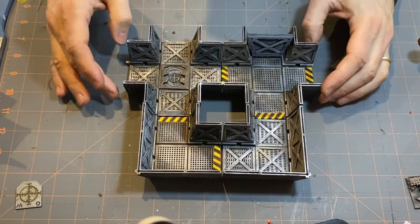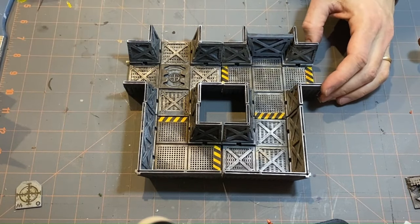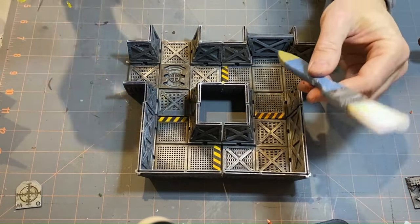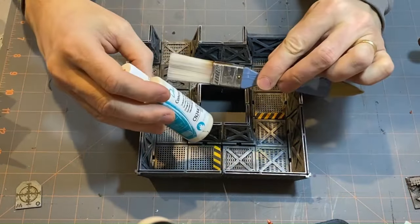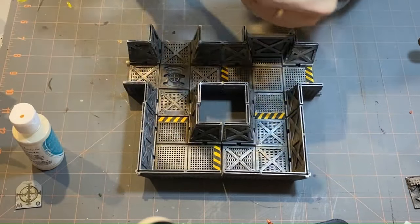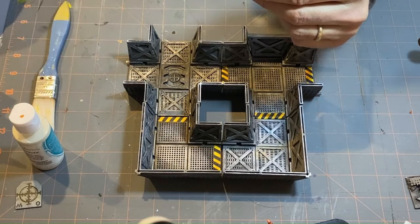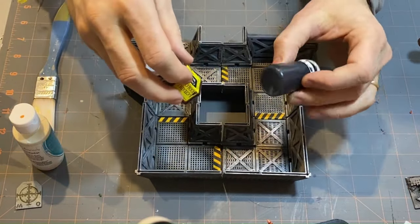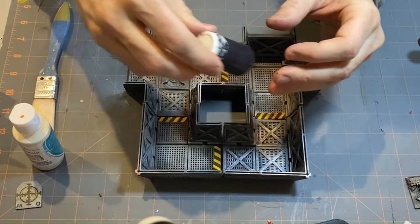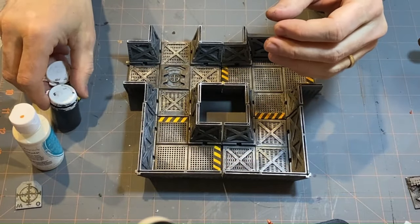So here we are with the finished product. What I used to get this done — obviously I didn't spray paint it — but I did a lot of standard techniques. I used dry brushing, I used some craft paint just to save on my modeling paint. I had some really old inks and paint and I mixed up my own washes that I used on this.